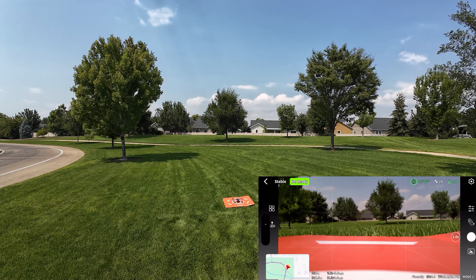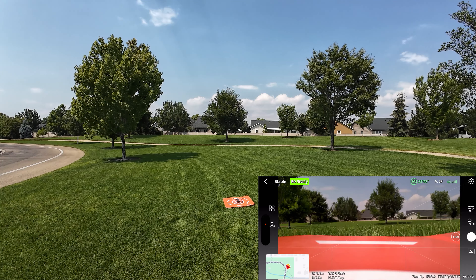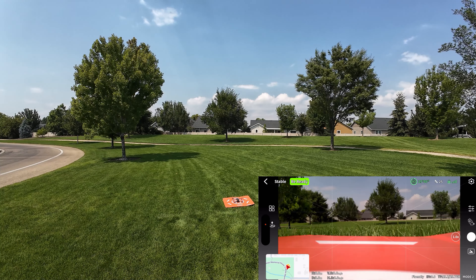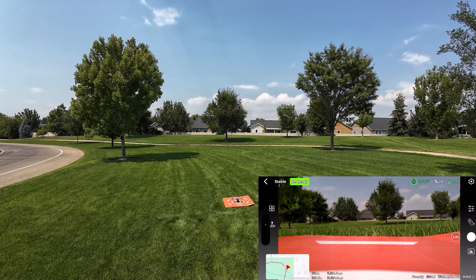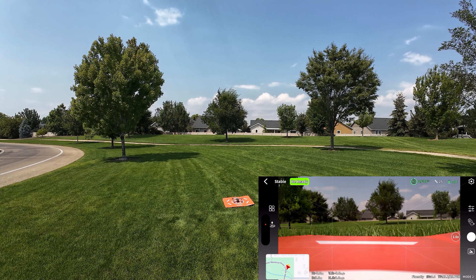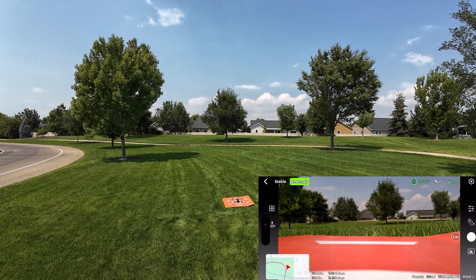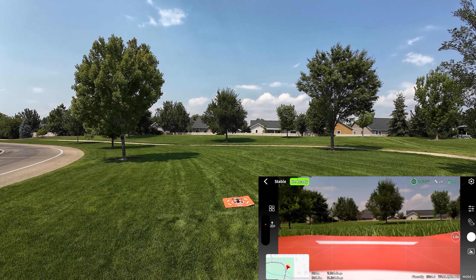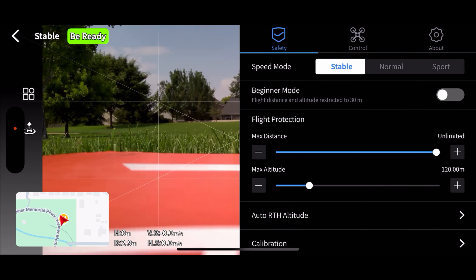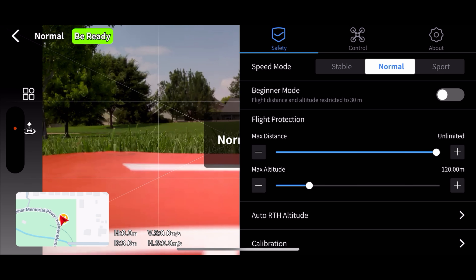I want to tell you, this is my second time around trying this. I tried it a couple of minutes ago with another battery, and I could not get the quick shots to work — I couldn't get them to select me. I stopped and went through the manual, I watched Holy Stone's video on the subject, and I was doing everything right. I don't know what's going on. Let's look through the safety menu — we're in stable mode, let's click it up to normal. That's a faster flight speed.